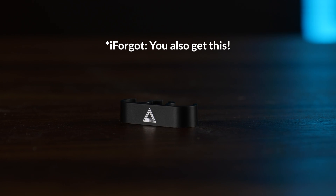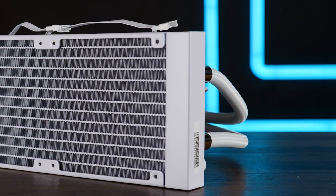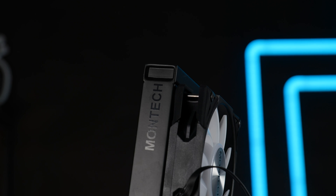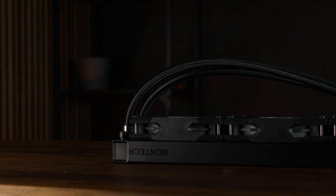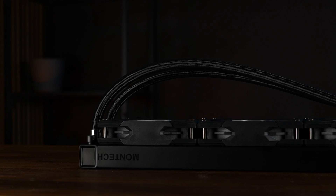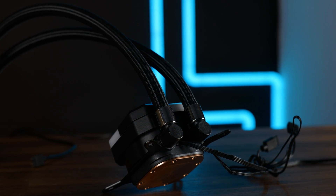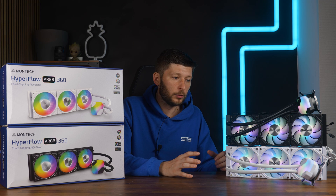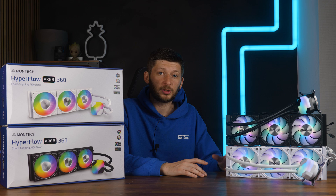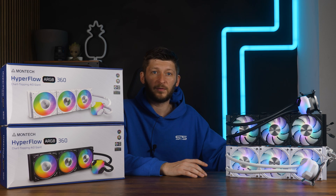But let's finally talk about the AIO itself. We got a 27mm thick, 20 FPI radiator — standard thickness and slightly on the denser side — with a bit of Montech branding on top. Going out of the rad, we got 400mm long, relatively high quality braided tubes, which are reinforced on both ends and adjustable at the water block end. Overall the tubes feel great and look great, but they are way too short. For 360mm AIOs especially, 450mm should be the minimum once you've got a third fan.